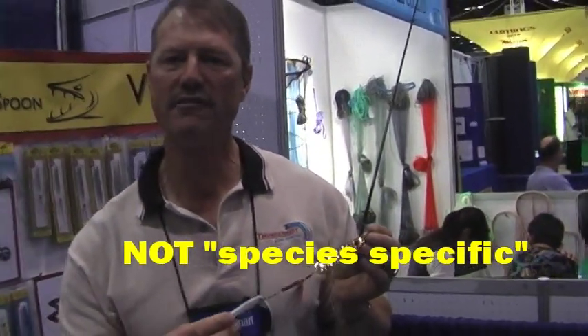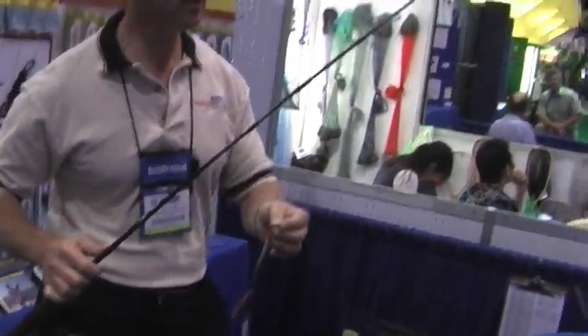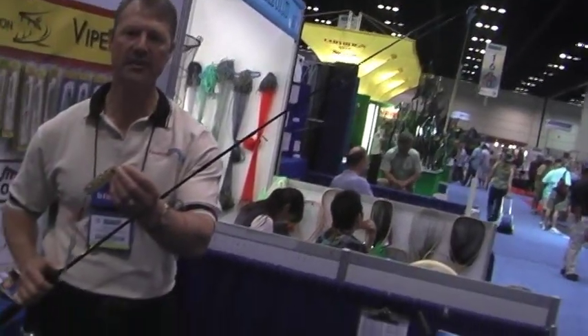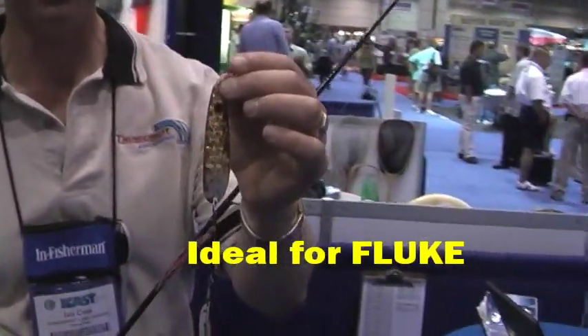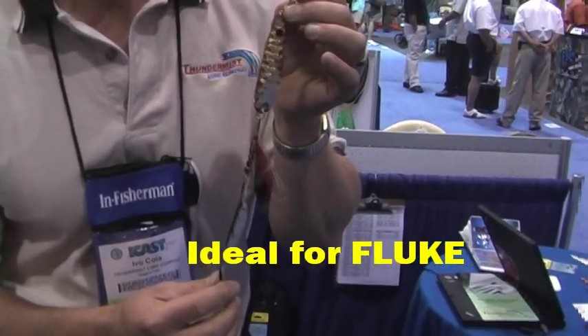For example, I would rig this with a whole squid or a strip of squid and run it on a setup like this for fluke. This setup here is actually ideal for fluke with a three-way swivel down to a heavy sinker to get you down to the bottom, and then you have your Viper Spoon with your added bait. This particular one has an artificial minnow on it, but you would put whatever bait you like — you could put a cut bait strip on here.